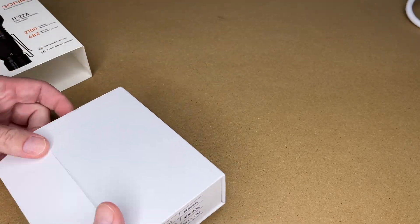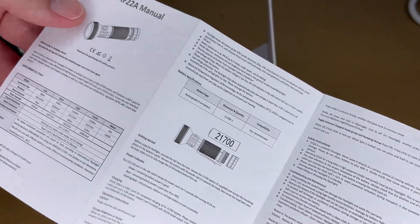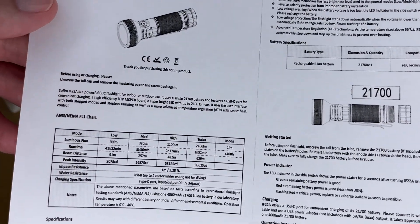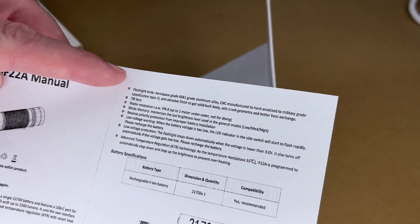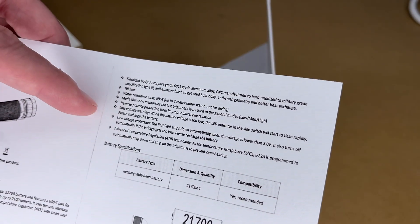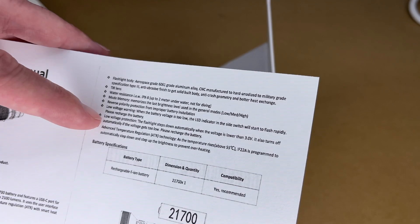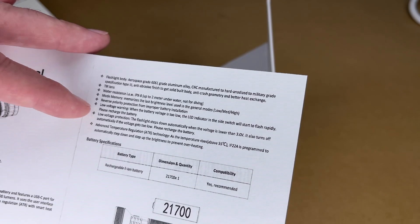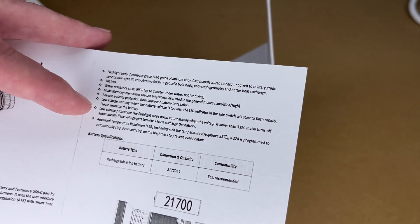Let's get this open. Here we have the manual — the text is very small, so I made a larger copy. It has an aluminum body, mode memory so it goes to the last mode you used, reverse polarity protection, low voltage warning, and low voltage protection — so on higher power modes it will automatically step down if voltage gets too low. It also has temperature regulation, stepping down when it gets hot and back up as it cools down.